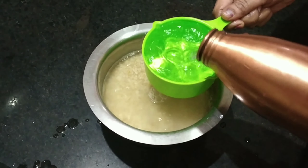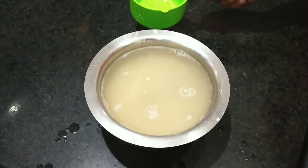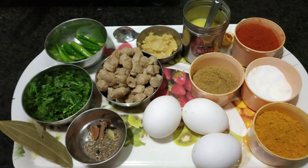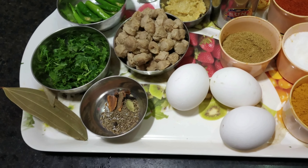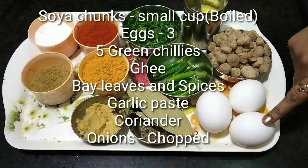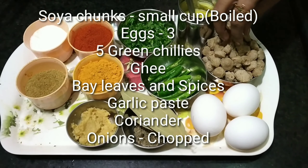Add 1 and a half cups of rice, then wash the rice and soak for 1 hour. Add 3 eggs, 1 spoon of oil, and salt.